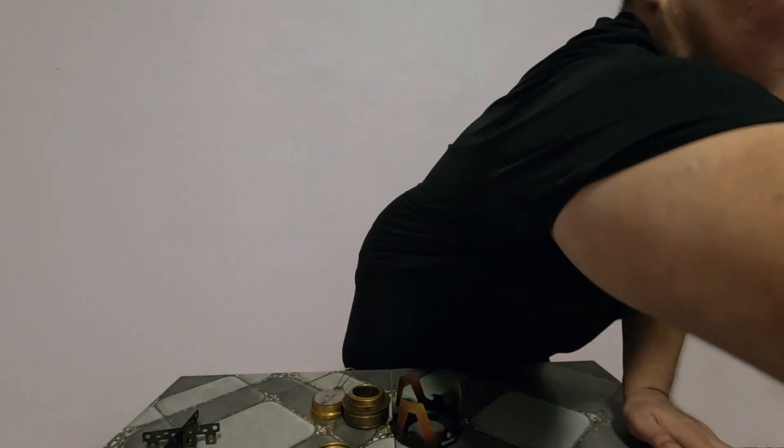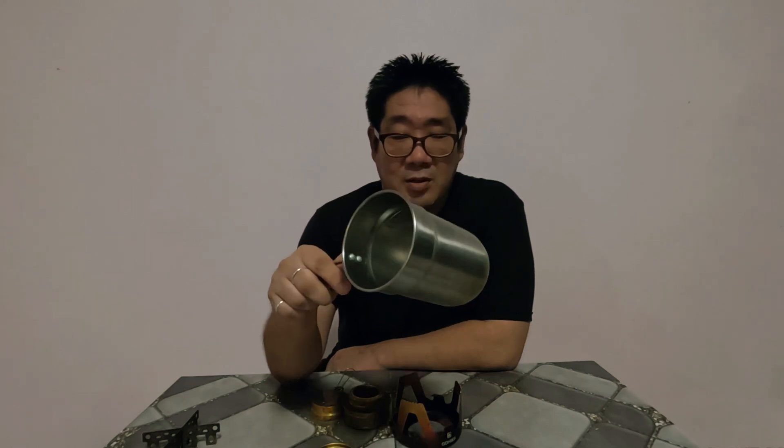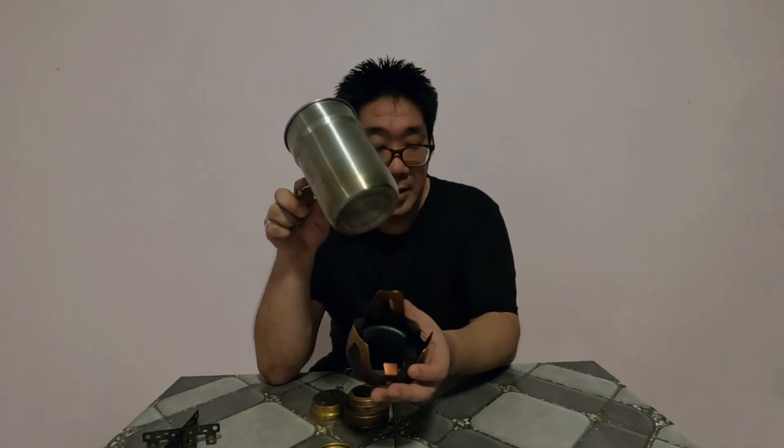I can understand people may have a complaint about this stand if somebody uses like those small mugs. This is Stanley's gold pot or something — I forget the name. But if you use a small pot like this, it will go straight in. So this is not made for the extra small mugs or pots.